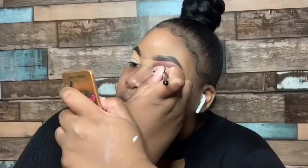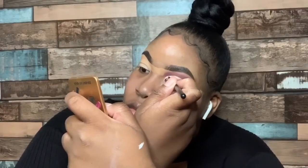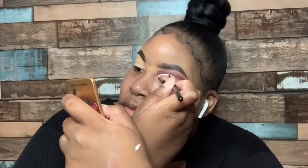The look did not seem complete to me, so I went ahead and took some white eyeshadow out of the Wet n Wild 40 Palette and mixed it with a P. Louise base just to make it lighter.